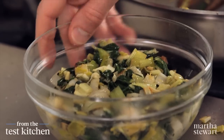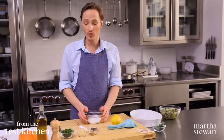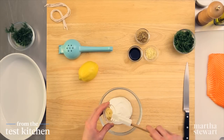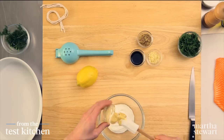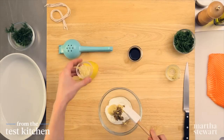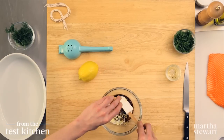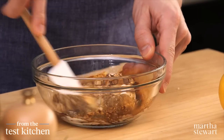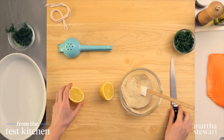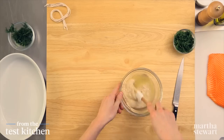Next up, the fun part — the stuffing and rolling. But just one more step first: the yogurt dressing. You'll need half a cup of yogurt in a bowl. Add two kinds of mustard: two tablespoons of Dijon and two tablespoons of whole grain mustard. Also two teaspoons of minced garlic, and two teaspoons of soy sauce for salt and flavor. Give that a good stir until combined. For a little acidity, add two tablespoons of lemon juice — about half a lemon — and give it another stir.